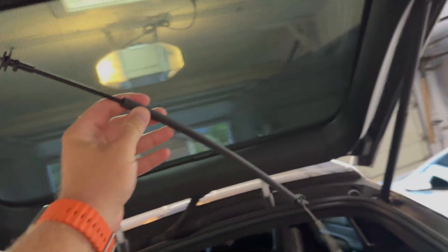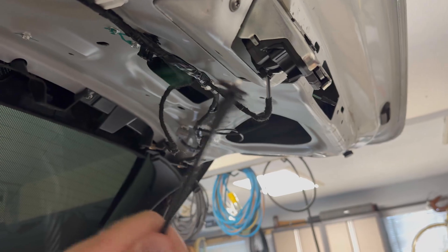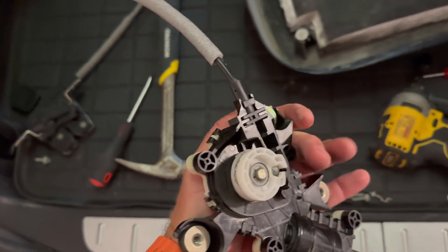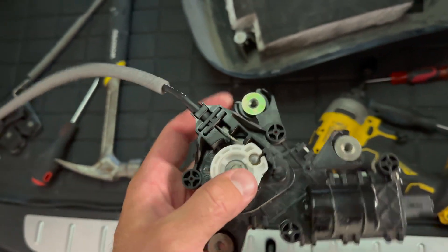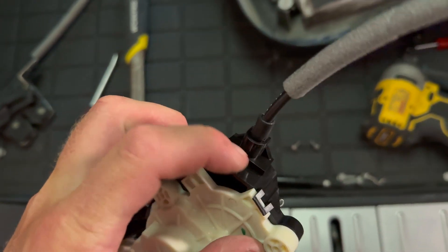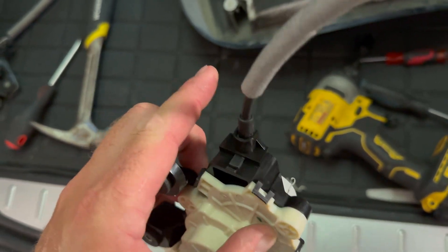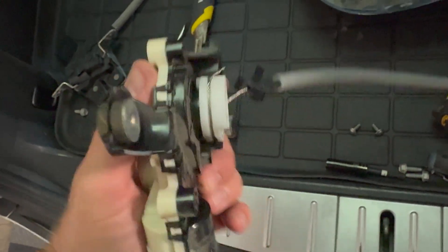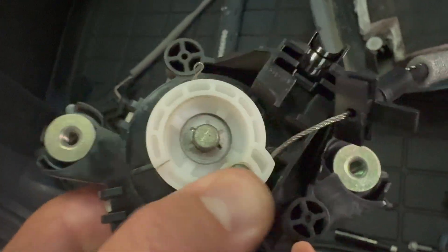We had a bit of a pause in filming because I had to go pick up a new cinch cable. This connects the cinch motor to the latch. I'm going to pull the latch out, connect this cable to each side, and bolt the cinch motor back inside the tailgate. Removing the old cable from the cinch motor — this guy slides upwards. Get a flat screwdriver, press this tab down and push up so the whole cable mechanism moves out of these fins. Then just pop the ball out of this round spool.